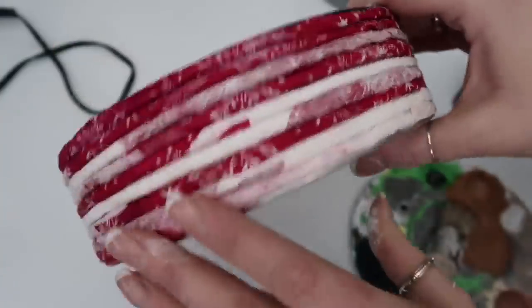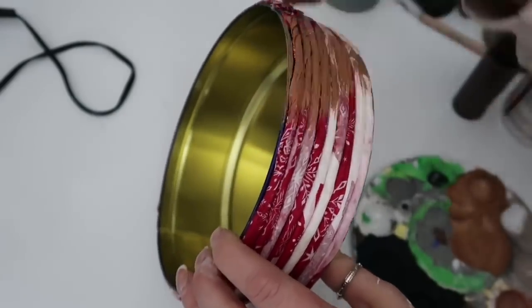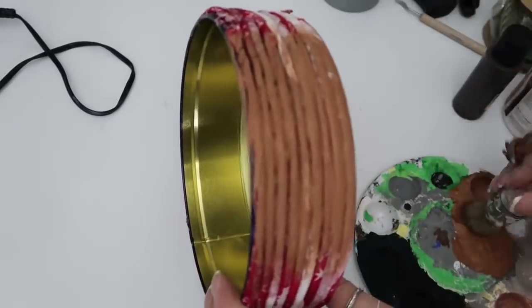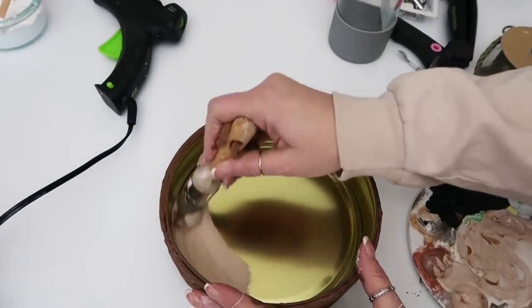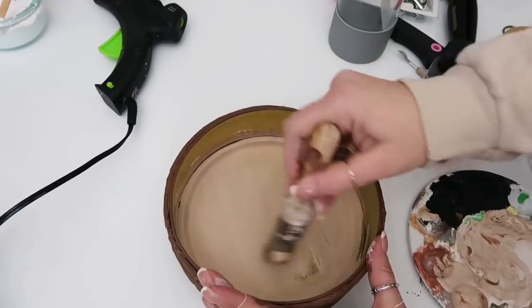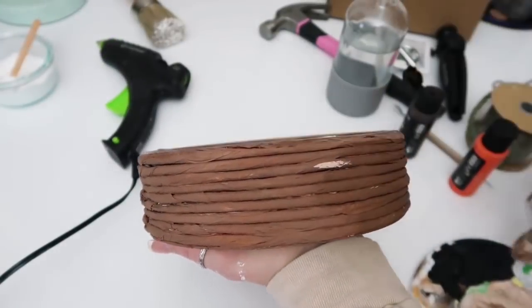Then I let that dry for a good 24 hours. After it's completely dry you can paint it. I decided to go with brown because I wanted it to have a wicker look. Then I painted the inside of the tin and kind of distressed it with a marshmallowy colored paint, just dry brushed it on.